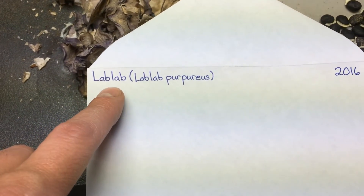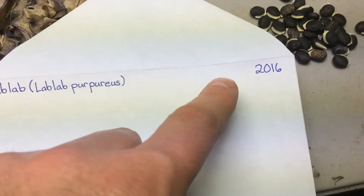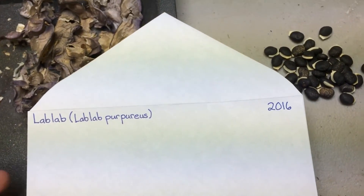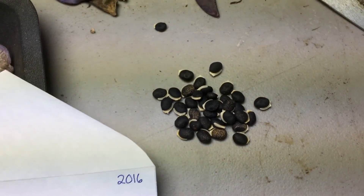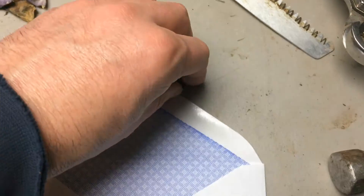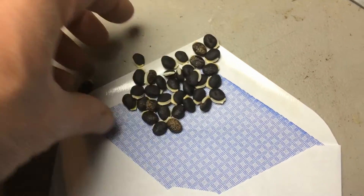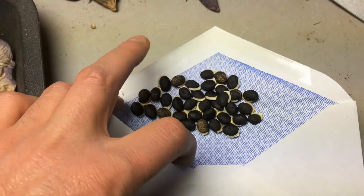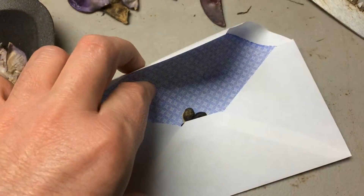As always, you want to make sure you get the name — I always put the scientific name after it, and then any cultivar if applicable, and then the year you collected the seeds. That way, when you have a large accumulation of different seeds, you'll know what they are and how long ago you harvested them. Because one thing you do need to be aware of is that if you keep seeds for too long, the viability doesn't stay as good and your germination rates will go down.